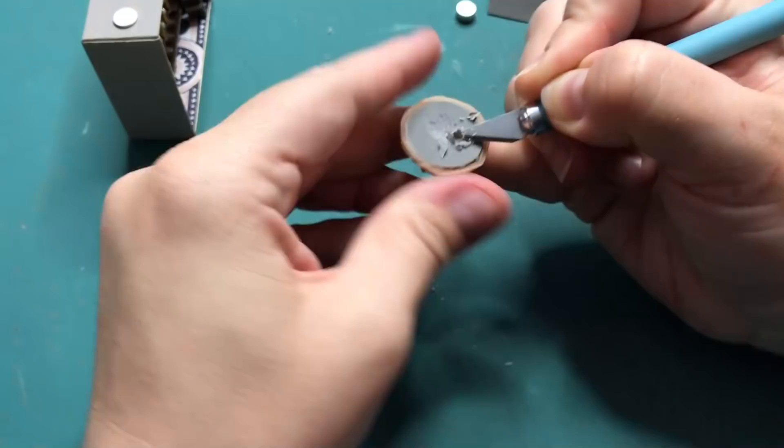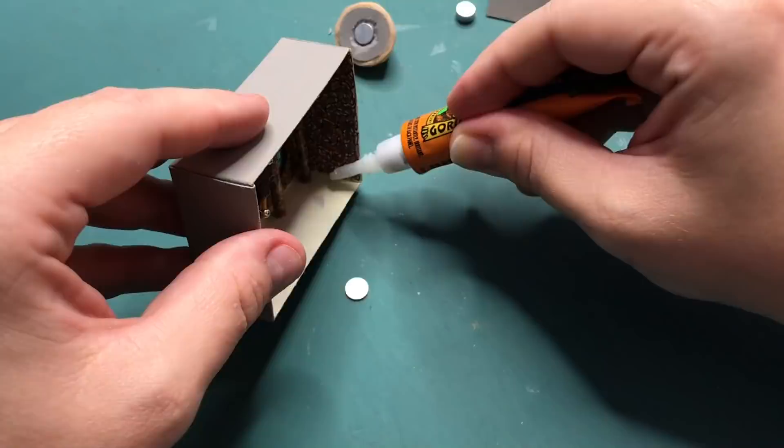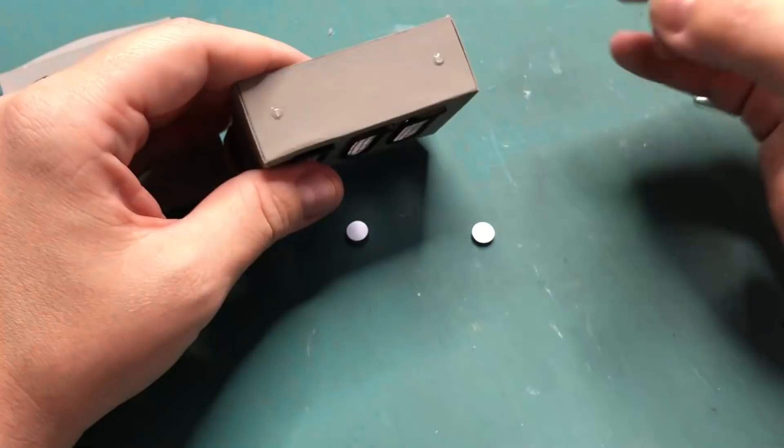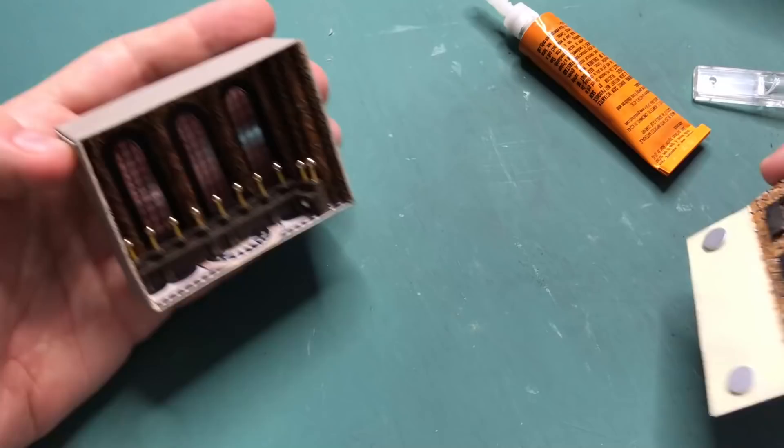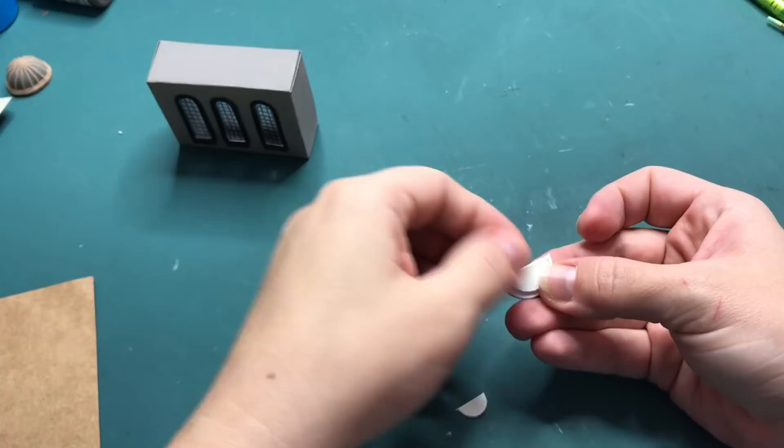Now remember that dome that I made — I have to hollow it out at the bottom because I want to add a magnet. I apply a magnet on the inside at the top so it adheres to the top, and this is the bottom of the Matchbox. Applying those magnets to the bottom of the outside, which snaps into place, and then that sits on top.